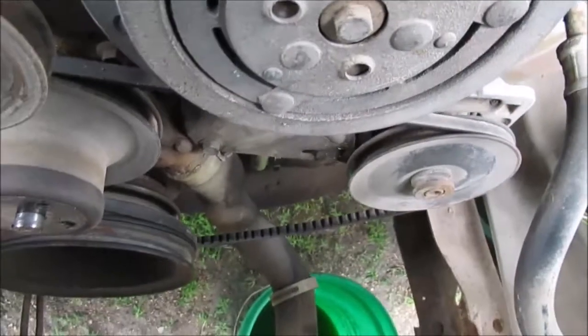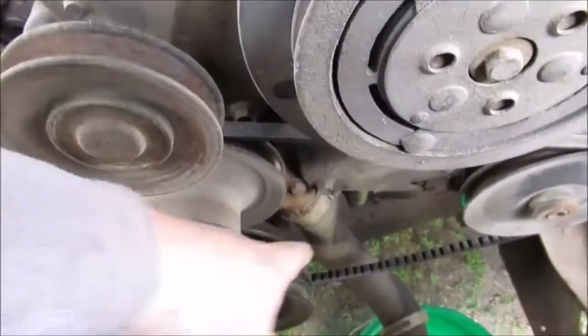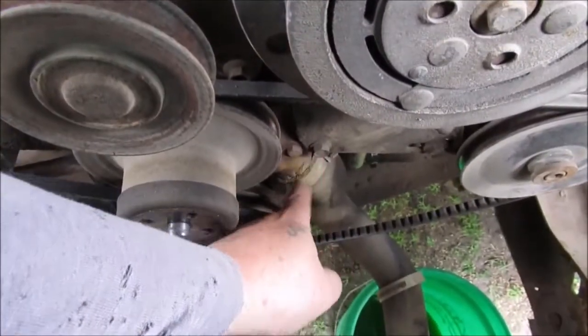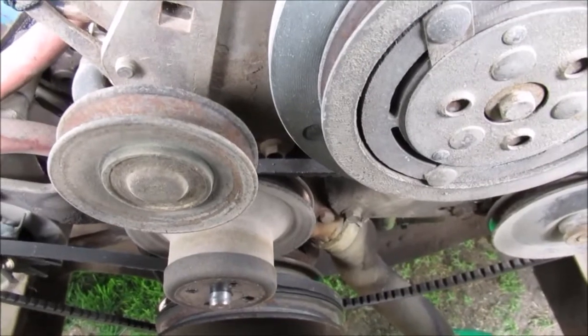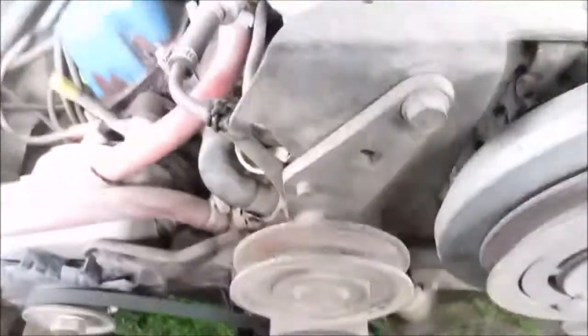We're gonna buy a new radiator hose. You'd swear that's where it's leaking, but I'm positive it ain't — that hose is old and dry. I had this thing running about an hour ago and it was pouring out, so that's about all you get to see till I get the pump ripped out.